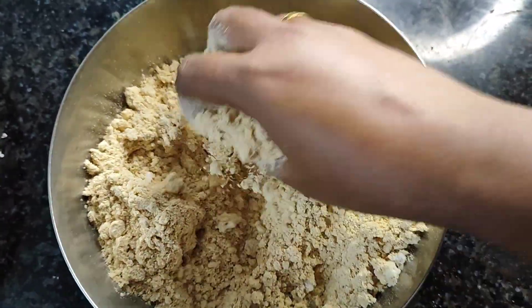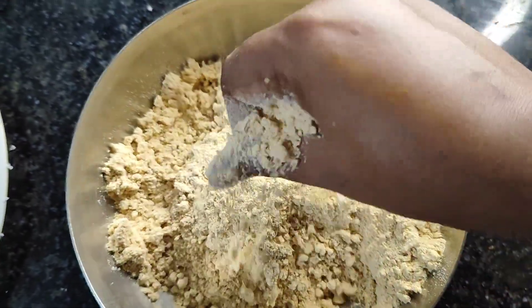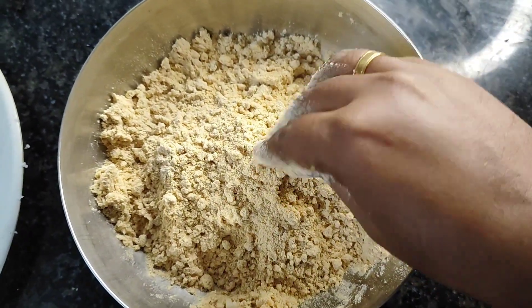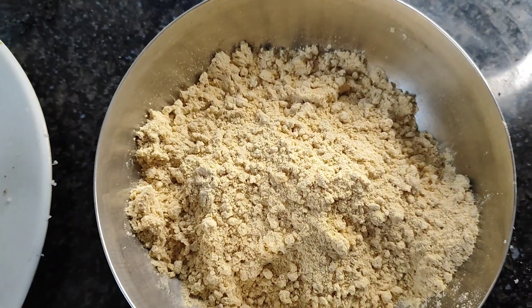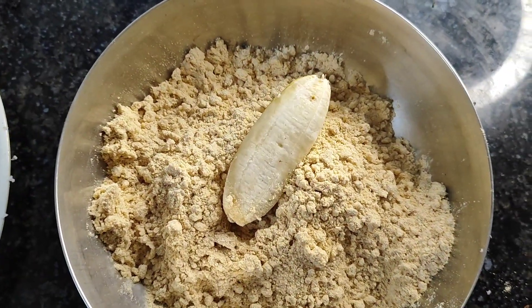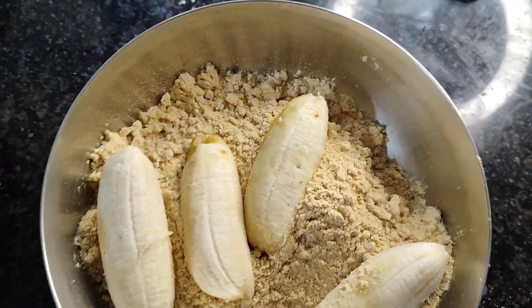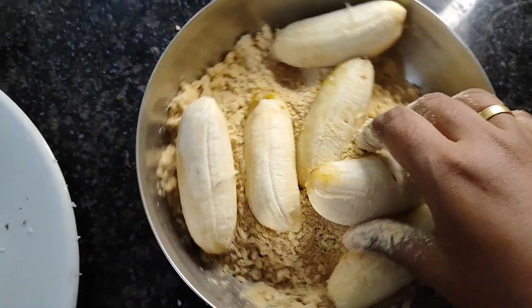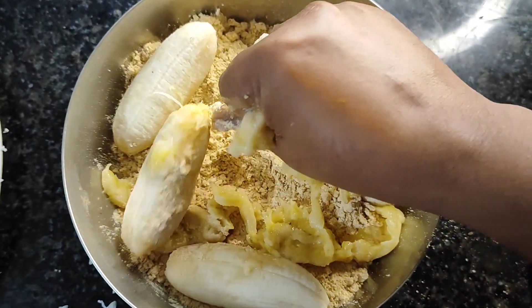We mix the honey. We'll mix it in a little bit. We are going to mix it up.